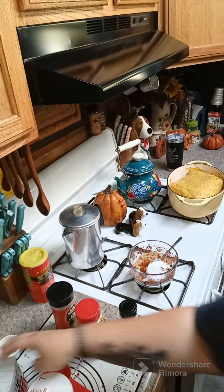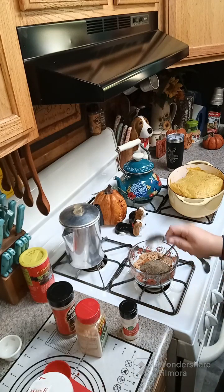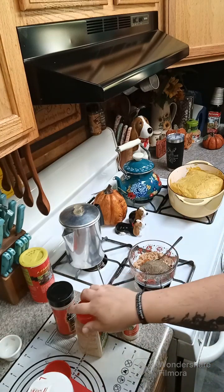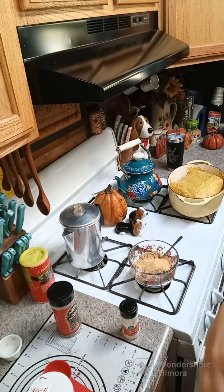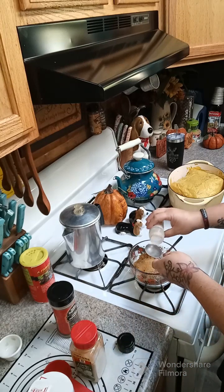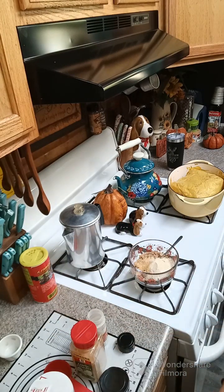We're gonna add one tablespoon of black pepper. Now if you do not use all of this rub, you can store it in a little mason jar and it will keep for a while. Then one tablespoon of garlic powder, one tablespoon of onion powder, and one tablespoon of chili powder.